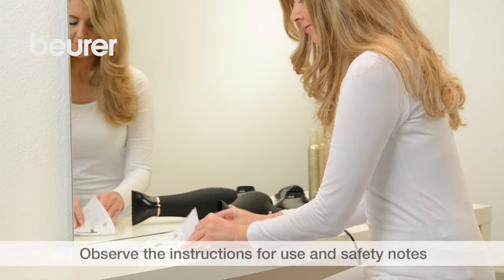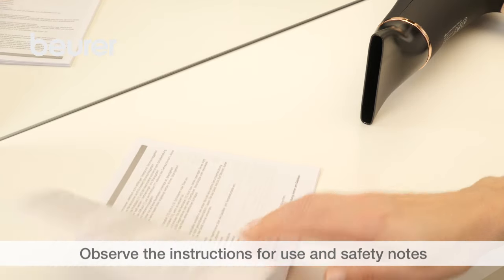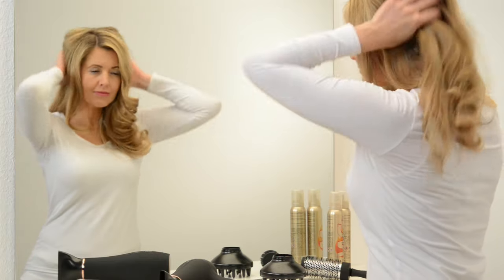For more detailed information, please pay attention to the instructions for use and safety notes. We hope you enjoy using your HC50 hairdryer from Boima.